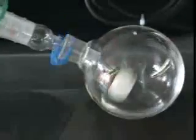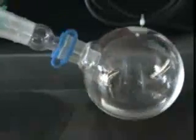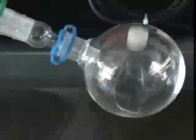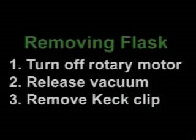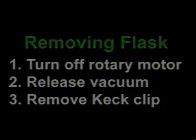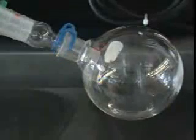Leave your flask on the Rotovap until the sample becomes viscous and sticks to the sides of the flask. Depending on the viscosity of your material, it may even form a ring around the middle of the flask. Solid material will most likely solidify when concentration is complete. Now you are ready to remove your flask. To do so, turn off the rotary motor, release the vacuum, and undo the keck clip. You can proceed to a high vacuum pump if you need to remove the small amount of solvent still in your sample.